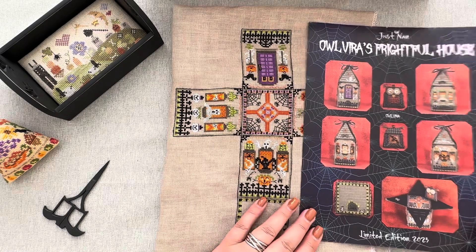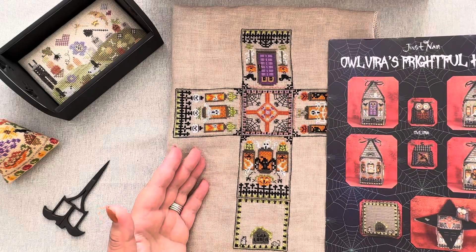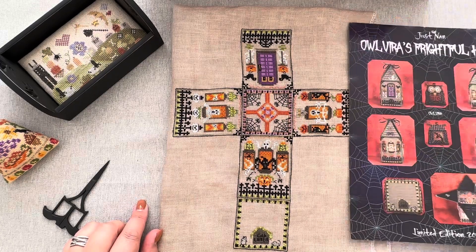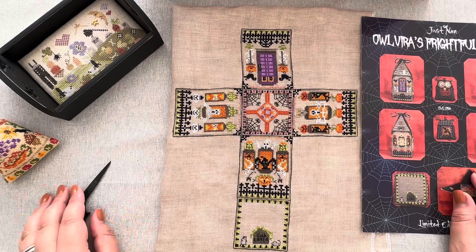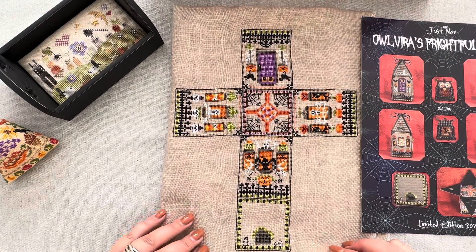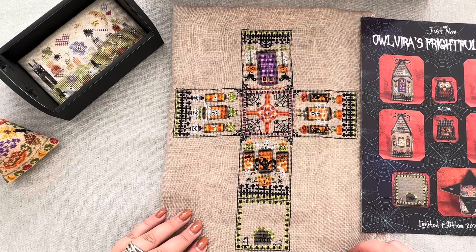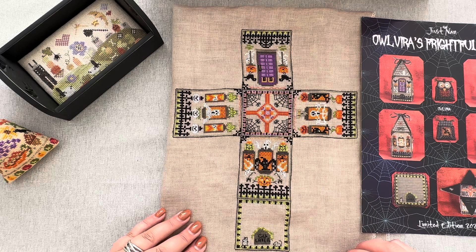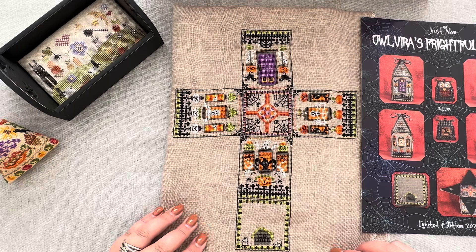It's October, the month of Halloween projects! I decided to film in between some things to show you how this project is being stitched and what I have been doing with it. I have finished the whole house parts, because these are the parts of the house, and I would tell you this is not easy and quick work. There is quite a lot of stitching - a few stitches of one color, a few stitches of another color, they change pretty fast. You have to take another color, and the backstitch - there is quite a lot of backstitch, that teeny tiny backstitch which is present in some of Nan's designs.